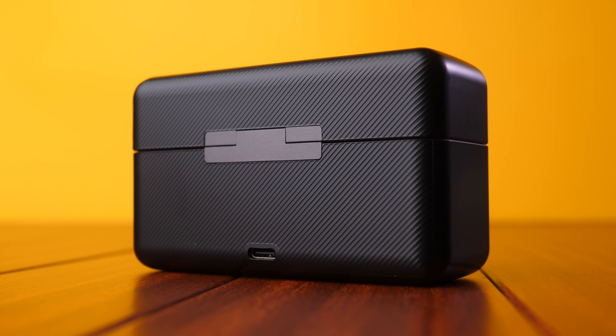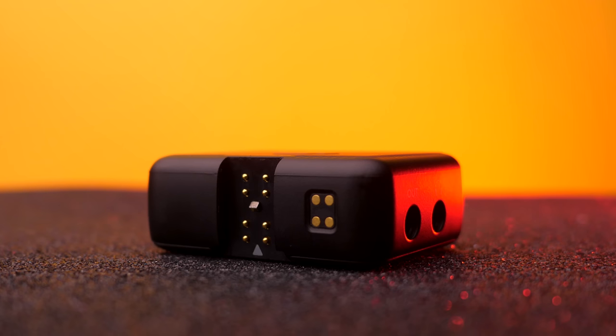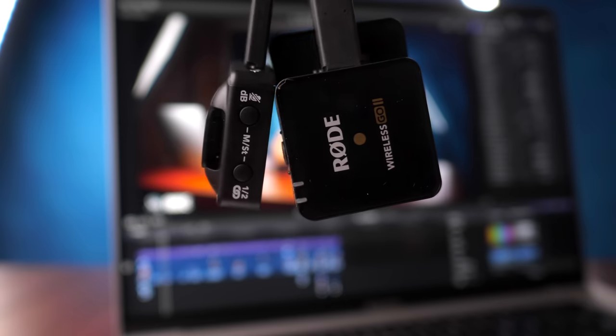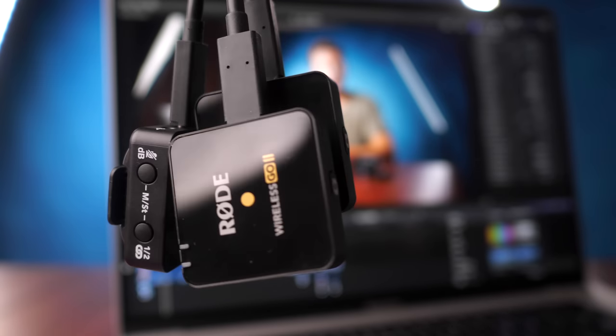DJI's offering is newer and therefore has some functionality the Rode Wireless Go 2 does not. Most visibly, we get this hard shell charging case. There's a 2600 milliamp battery built into that case that can charge the two transmitters and the receiver twice. Depending on your use case, this can be tremendously useful. One of the things we did in the past was film weddings — not only are you transporting these little devices from A to B, so the shell keeps them safe, but you're charging as you go. Without a case like this, you're left charging two Rode transmitters and a receiver via USB-C — three separate devices needing three separate power sources. Out in the field, this charging case is really, really useful.